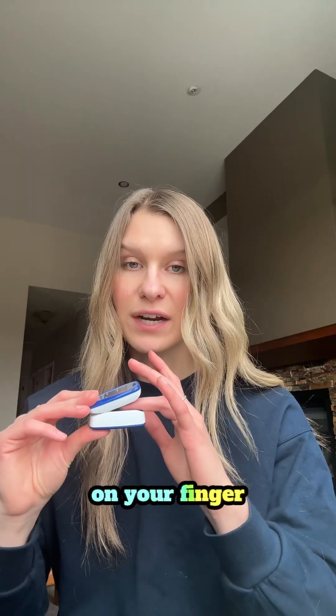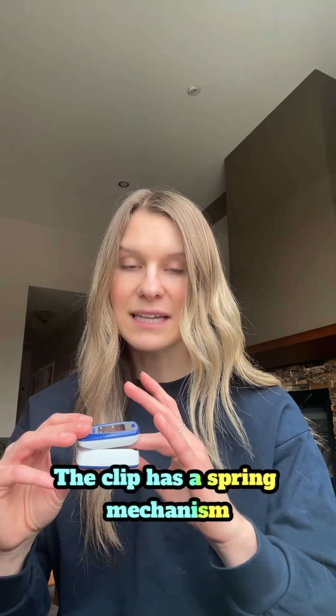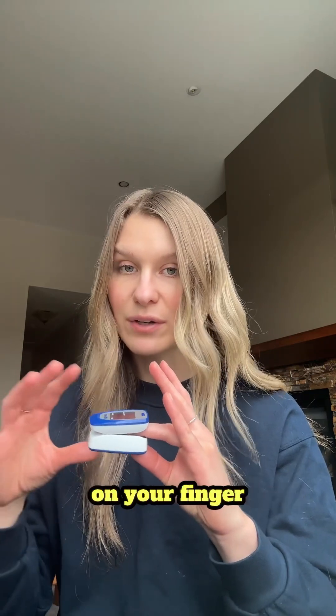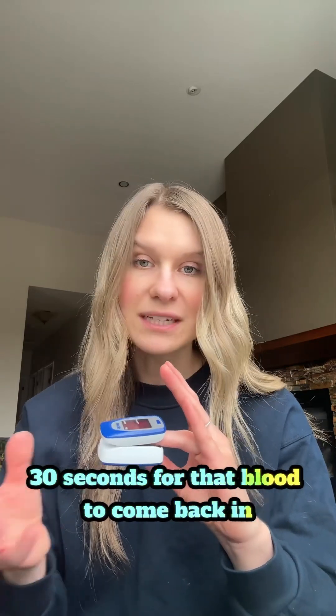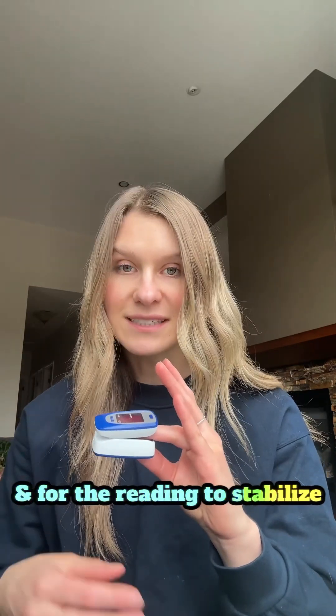You're going to gently place the pulse oximeter on your finger. The clip has a spring mechanism, so when it's placed down on your finger the blood typically flows out of the finger. You want to wait around 30 seconds for that blood to come back in and for the reading to stabilize.